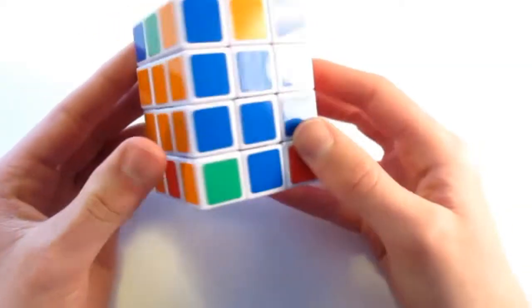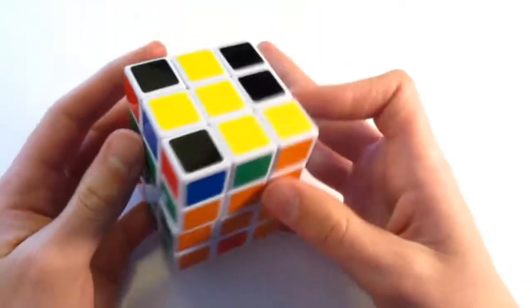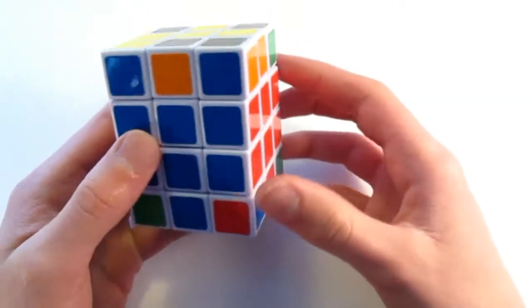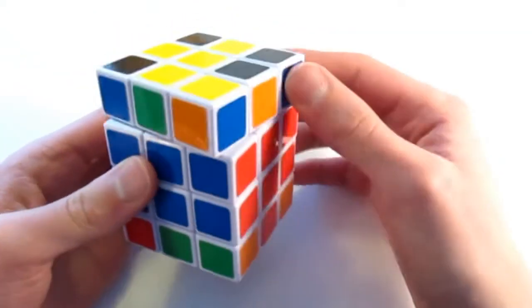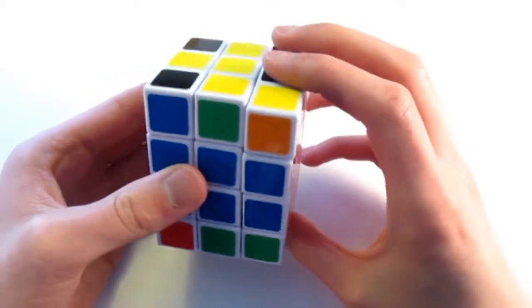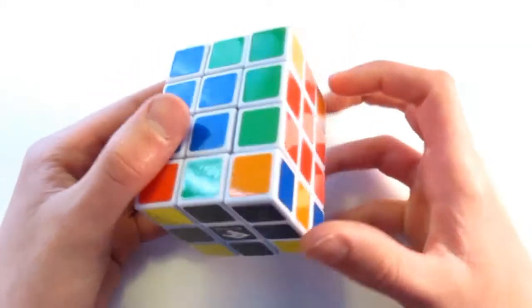So then I turn around to the green, which needs to go opposite blue. Do a 180 degree turn, and the centers are solved again. But now I have three placed in, so I need to do one more for the cross. I turn it back and make sure I don't turn it at all. I turn the orange above the workspace, do a 180 degree turn, and there is the bottom cross solved.